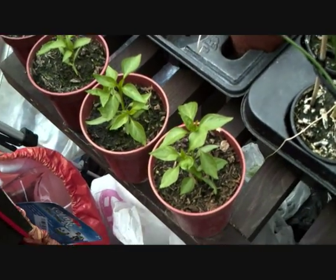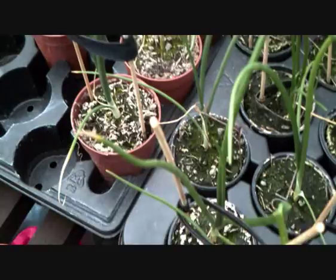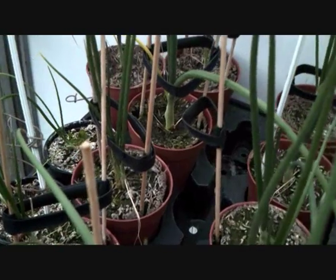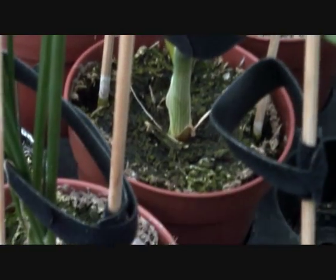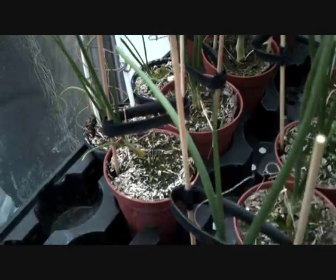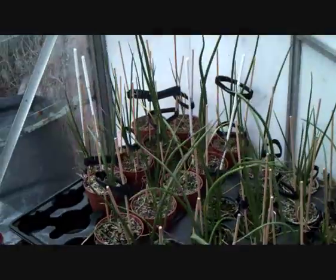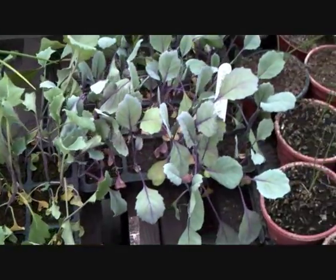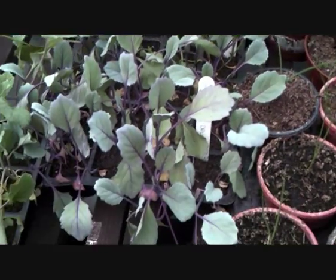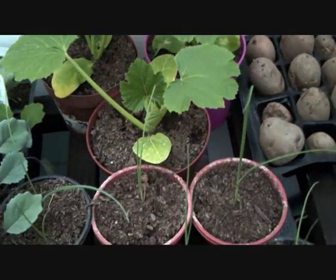The giant onions seem to be doing really well — the biggest one is that one at the back. I've got some other pretty big ones in here too. That's why I need to get these beds done, because they're all just growing out of these trays. The brassicas are only ready to go. In the courgettes at the back, I transplanted them from out of there into bigger pots to give them a better start.